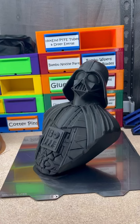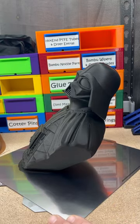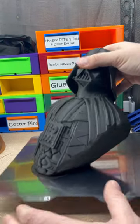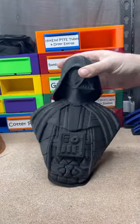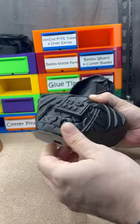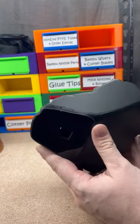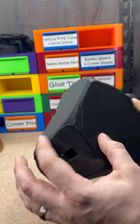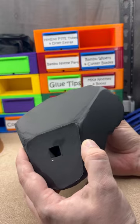Here is the Vader bust that I printed on YouTube Live at that angle. I haven't looked at it yet. A couple rough spots on the bottom — really rough on that back part. A little better on that side.